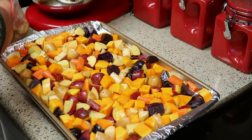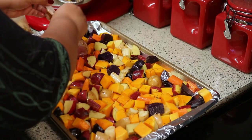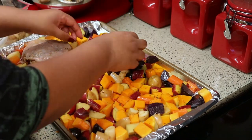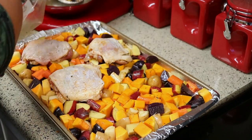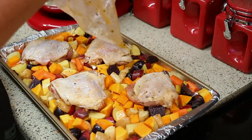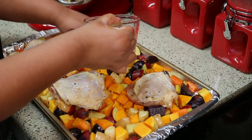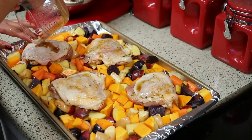Then I'm going to top the vegetables with the marinated chicken thighs. When you place them, make sure they're skin-side up and spread out evenly on the pan. The final step is to add that little bit of reserved marinade and rub it on the chicken skin — I feel like that helps it crisp up even better.